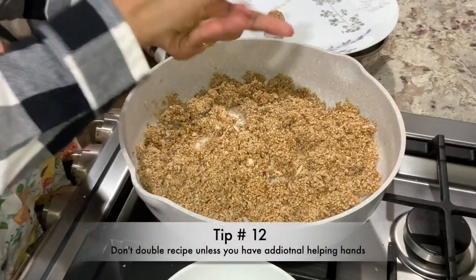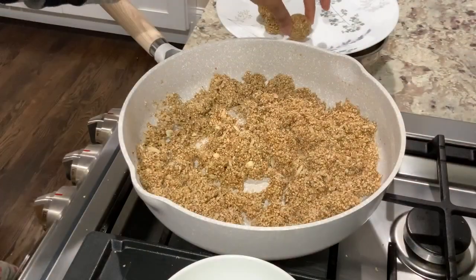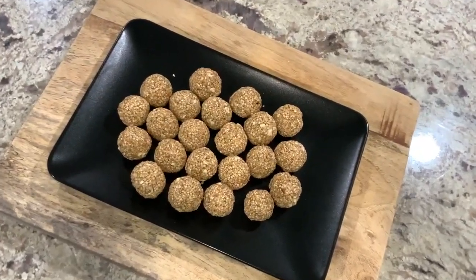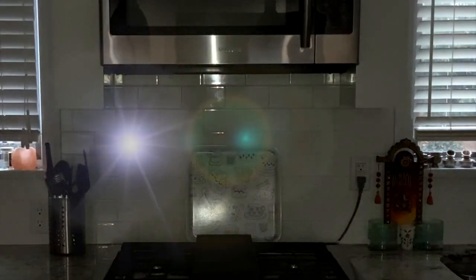Another tip to keep in mind is to not double this recipe unless you have additional helping hands. A bunch of them disappeared in no time — even before I could finish making the rest of the laddus, about 7 or 8 were already gone. They were that good — crunchy from the outside but not hard to break your teeth or your jaws. Thank you so much for watching today's video and all my other videos. If you like this video, do give it a thumbs up and subscribe to my channel LifeAdmin365 if you haven't already. Here's wishing you all Shubh Makar Sankranti, Lohri Ki Lakh Lakh Vadaiyan, Happy Pongal, Shubh Uttarayan, and the best of the season. See you all in the next one!